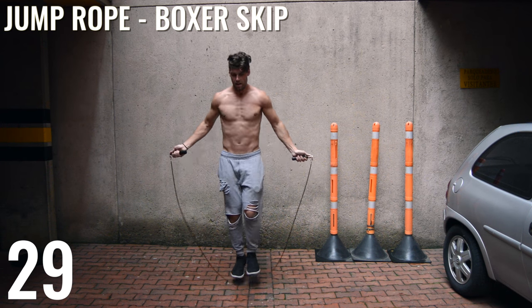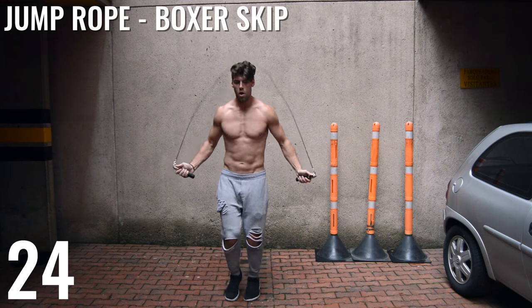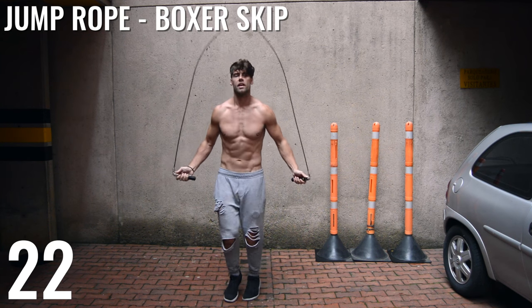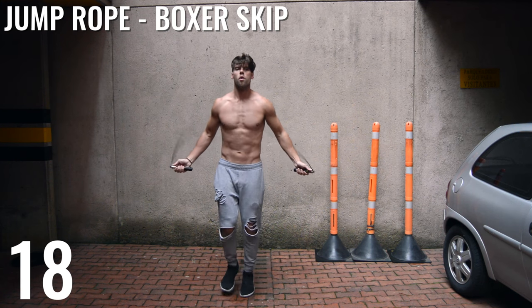Last set of jump rope boxer skip, guys. If you can't do boxer skip, I want you to focus on just doing a regular bounce. As long as you can do that fast, you're going to be in a very good position for losing weight with the jump rope.